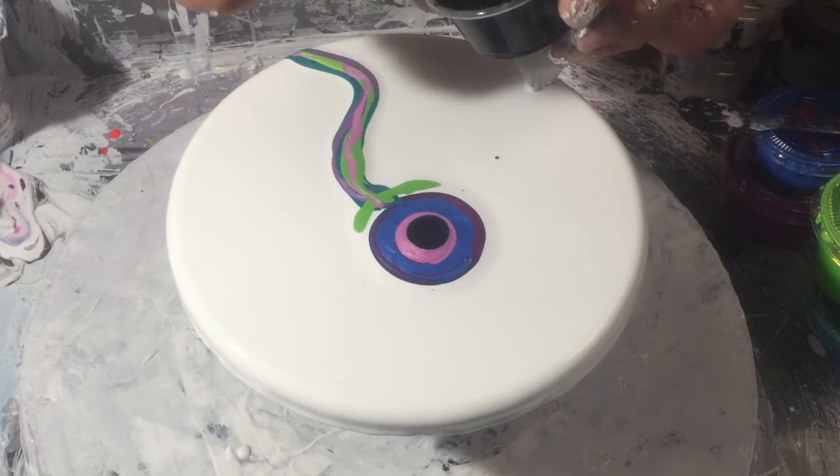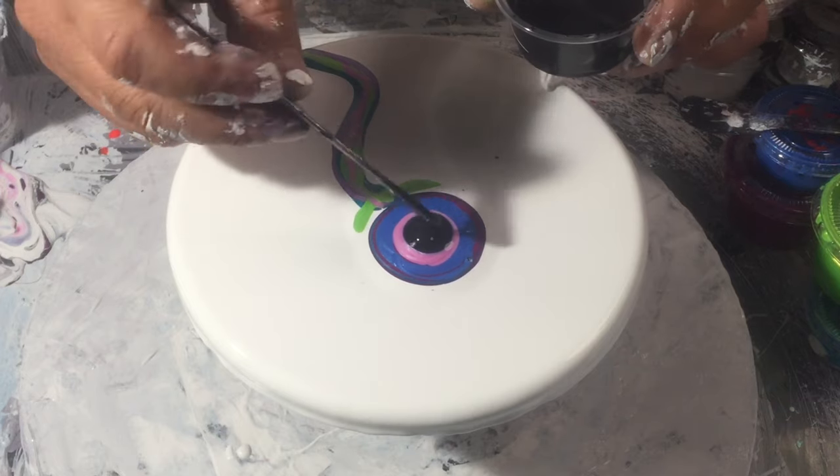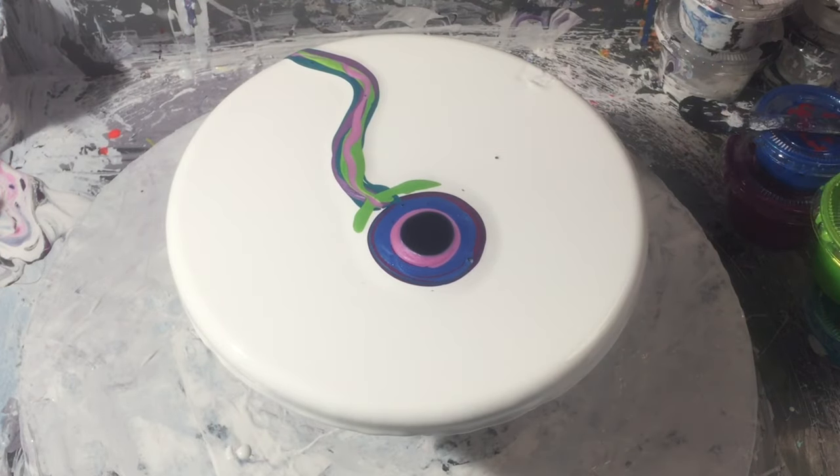Now grab some black selectivator, which is Amsterdam land black mixed with Australian flytrop. Put some of that in the middle like that, then grab the little mini blower.